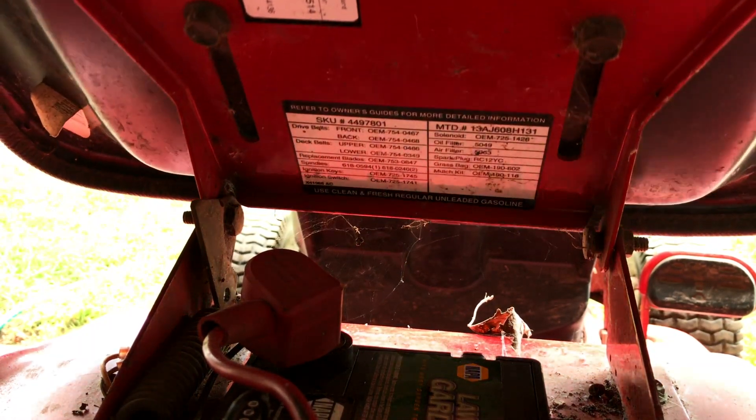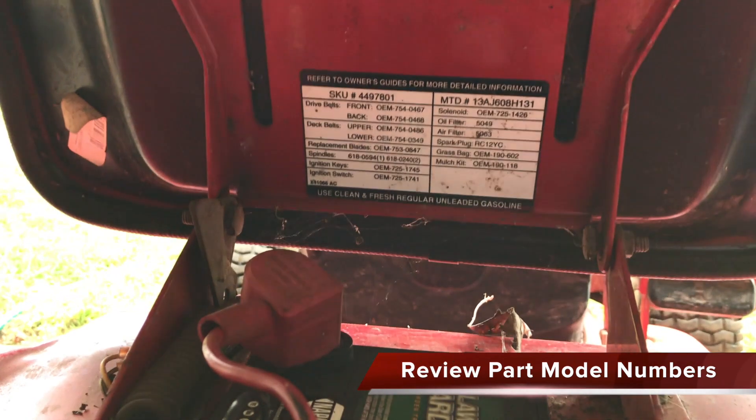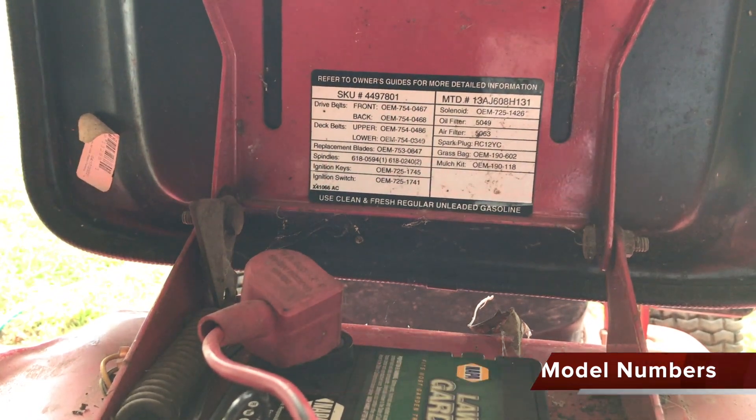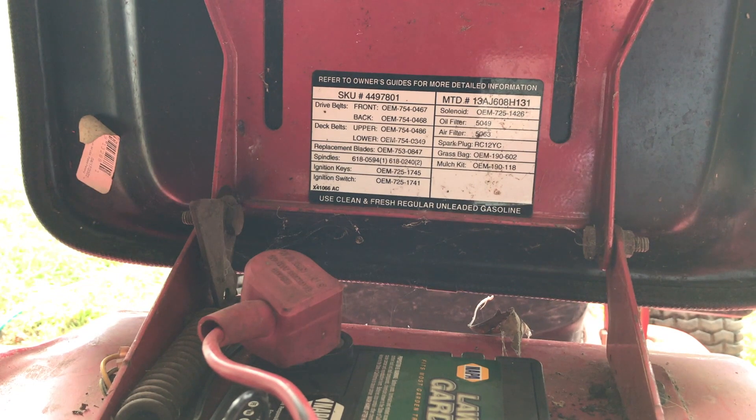Look around on your mower for a label that shows the most frequently replaced parts. The label on my 2002 Husky Supreme LT is under the seat. Please pay special attention to the numbers and belt position.